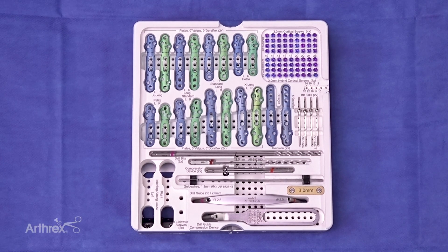I'm Brad Drescher from Colorado Springs. Today we're going to demonstrate a first MTP fusion utilizing the MaxForce first MTP fusion set.